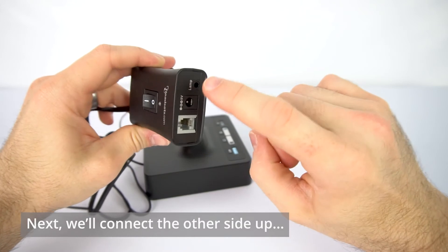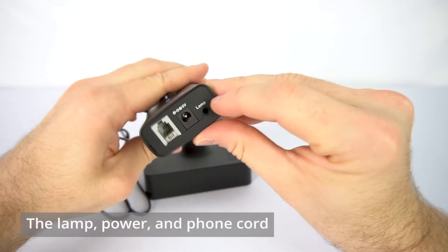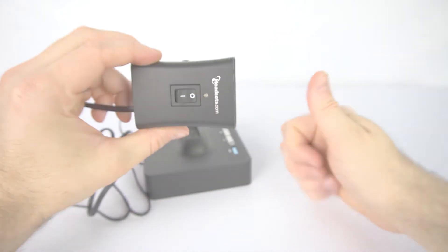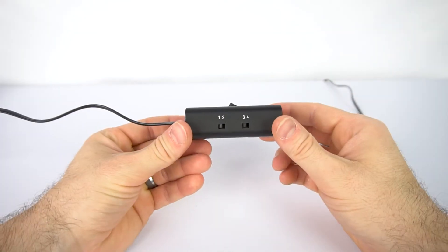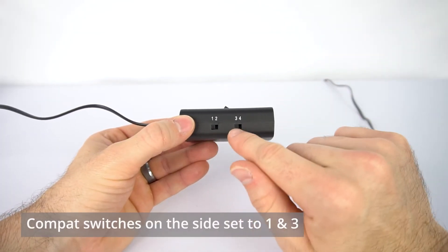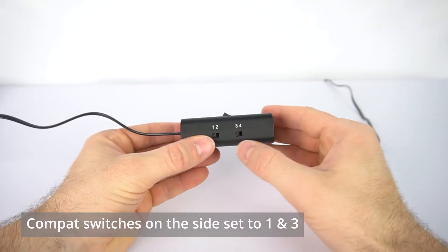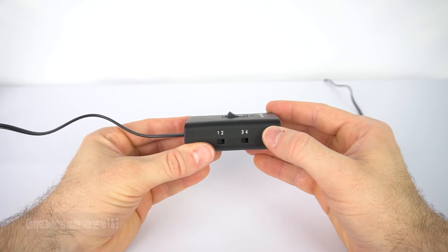Now we're going to connect the other side of the BusyBuddy to the lamp, the power, and then the phone cord that's going to go to the phone itself. On the side here, you see that we've got a 1, 2, 3, and 4. In most cases, these compact switches want to stay on 1 and 3, so let's just leave that alone if that's where they are.